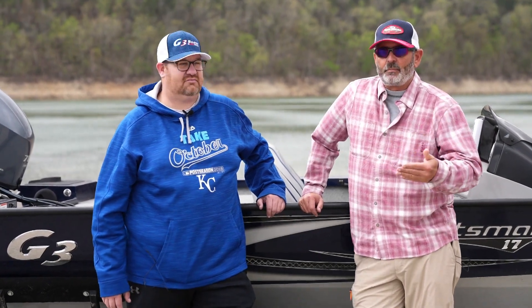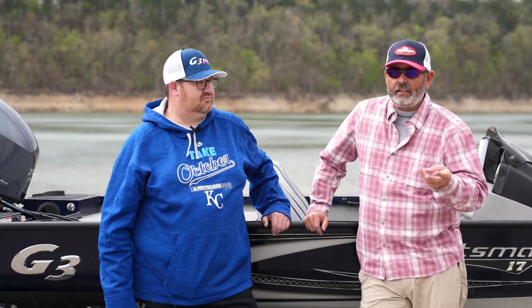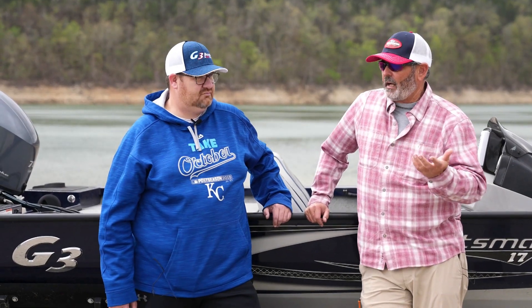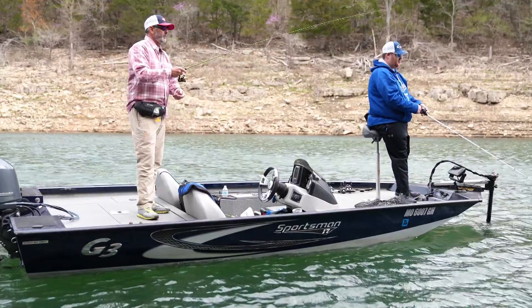That's the whole idea of why we made these Sportsman Mod V style boats. We've got the 16, 17, 18, and 1910 models for anybody. This is not a small boat — this is a 1710, which is virtually an 18-foot boat.